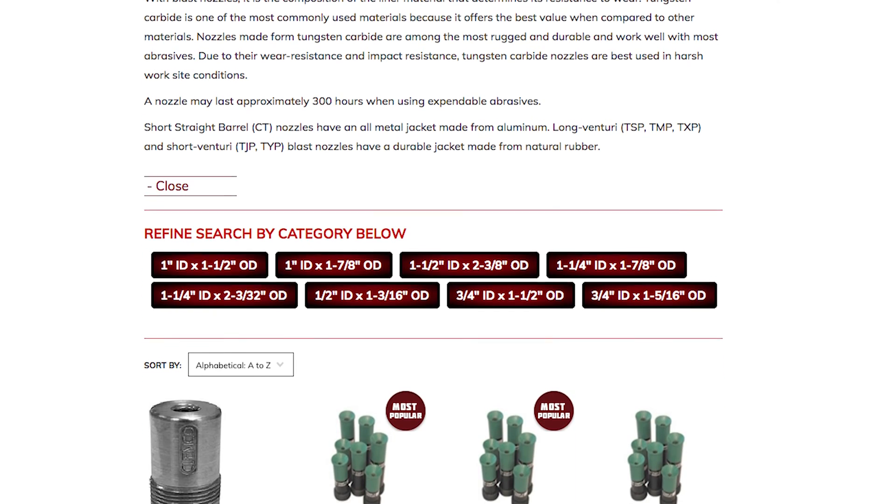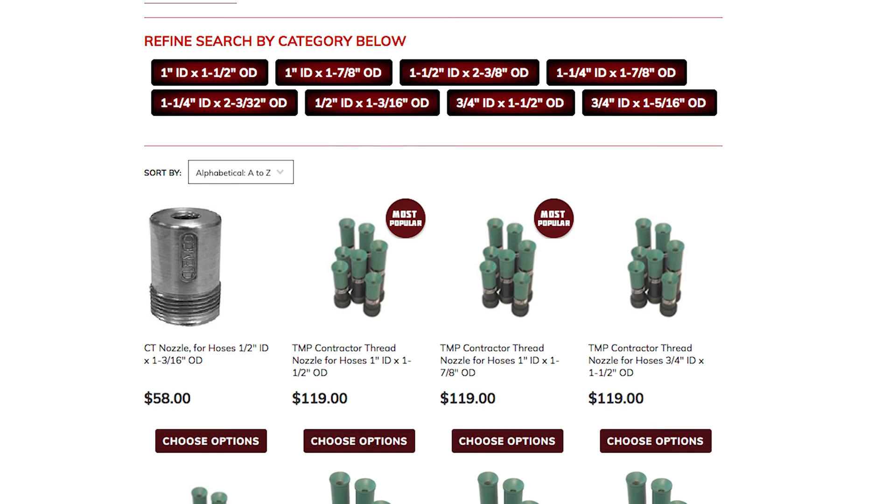Hey guys, Joe and John here with sandblastingmachines.com and today we're going to be talking to you about tungsten carbide nozzles. The inside of nozzles wear over time so choosing the right composition and material is important. Tungsten carbide is a great option because not only does it have a high resistance but it's also cost effective.